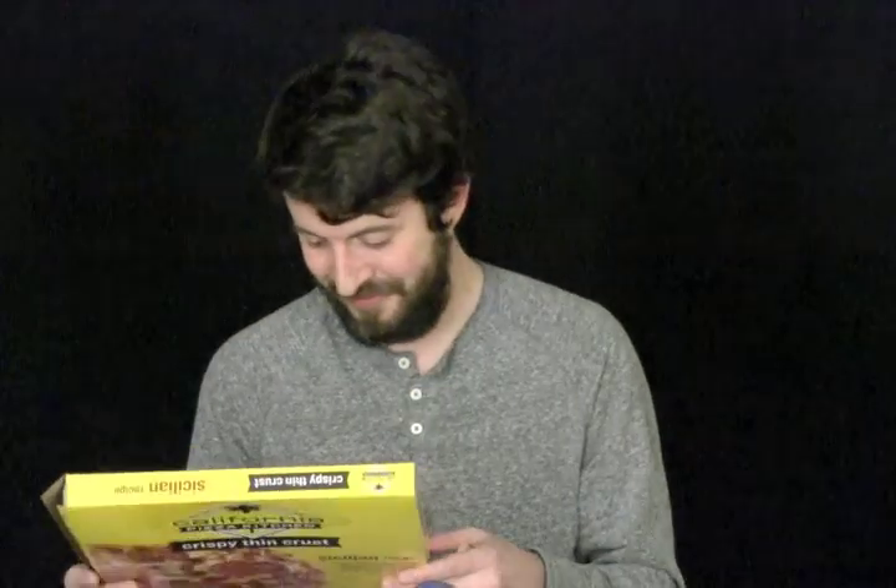We typically eat this when we don't want to cook, and when we do want to cook we make our own pizza from scratch — my wife Sarah will even make her own crust. So this is just for those nights that we have something to do and we don't have time to really cook. This is our way of not cooking, and it's thin and easy.